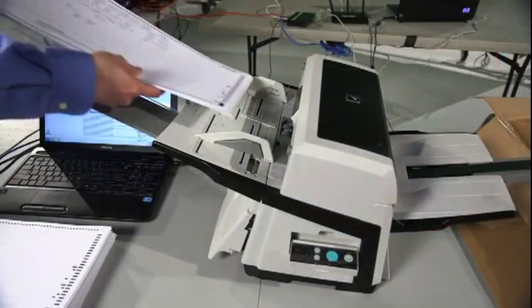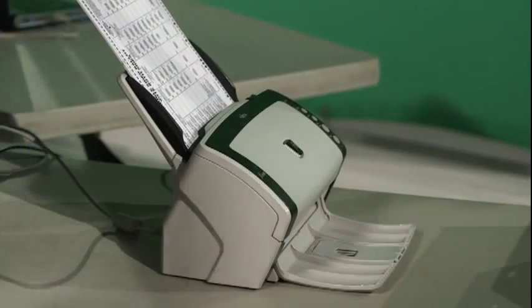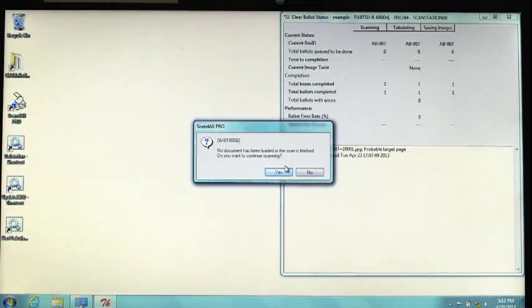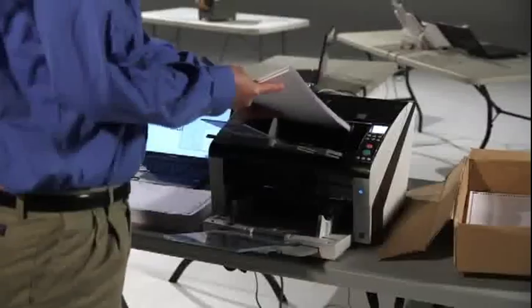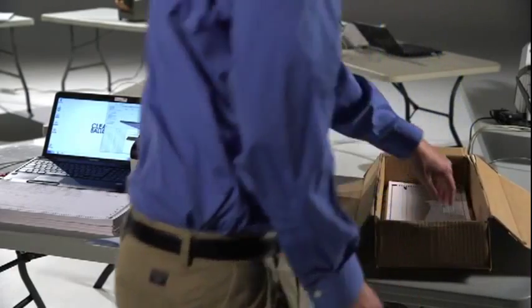Insert a stack of ballots on the Input Tray. Because both sides of the ballot are being scanned, the orientation of the ballots does not matter. After the Target Page is scanned, a message box prompts you to click Yes to continue scanning. It is important to preserve the order of the ballots as they come off the scanner. Place them face down in the box, with the Target Page on the bottom. If the ballots become out of order, either re-scan the box or indicate this by checking the box on the label.